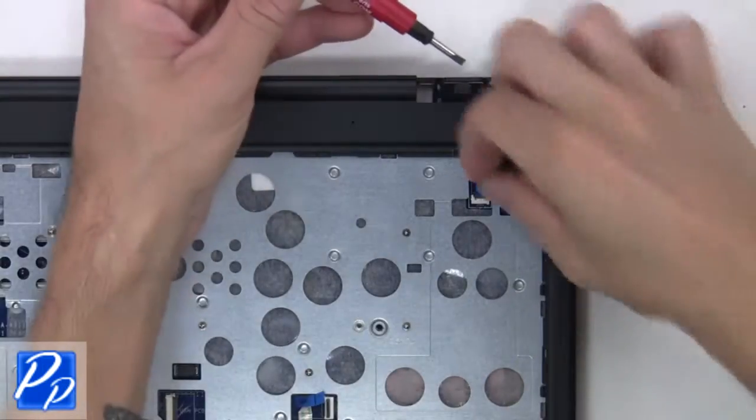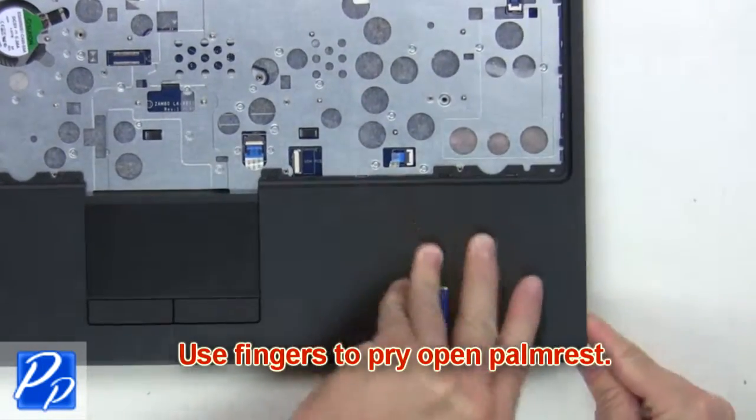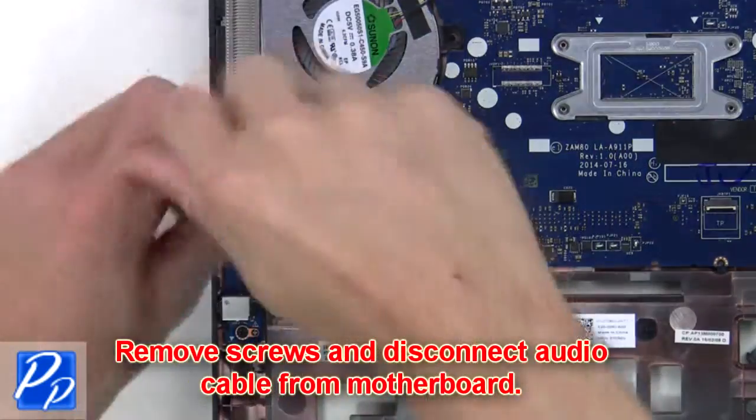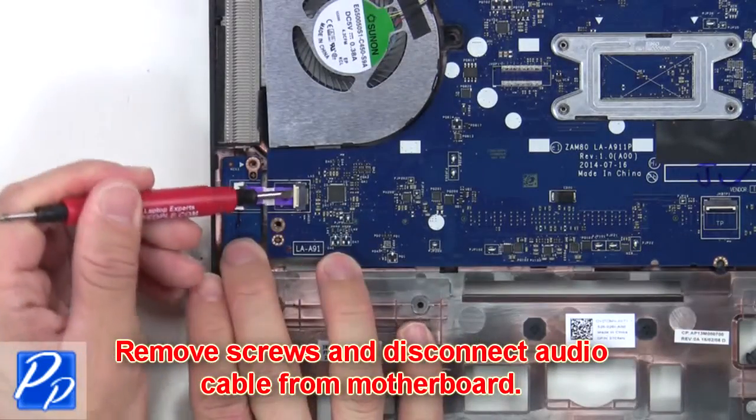Now gently use your fingers to pry open the palm rest. The last thing you want to do is remove the screws and disconnect the audio cable from the motherboard.